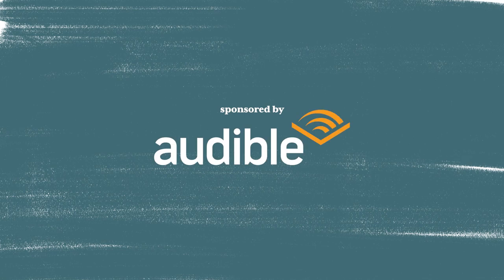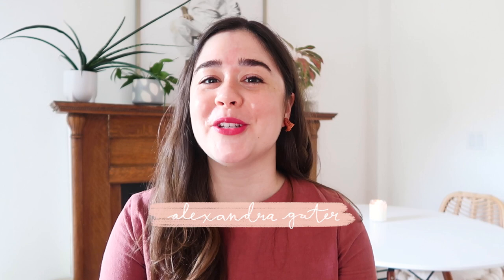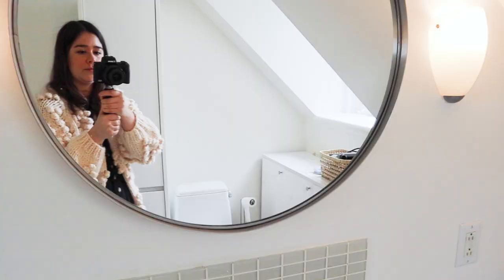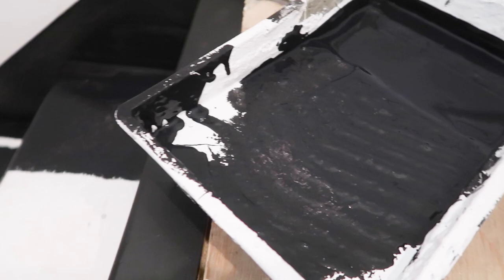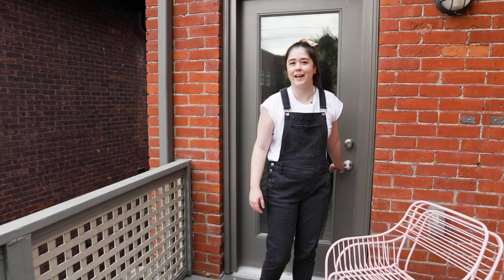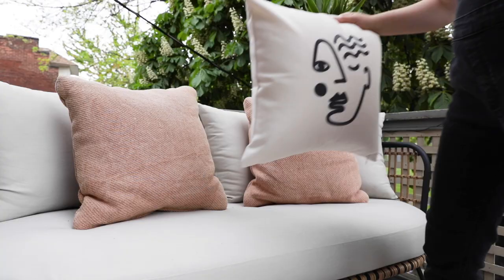This video is sponsored by Audible. Hey guys, I'm Alexandra and welcome to season three of my rental reno. I've moved out of the treehouse and into my brand new two-bedroom home. I'm going to be making over this space start to finish, room by room. I'm so excited. This has been a steep learning curve for me — there's no more pink, I swear. Let's get started.